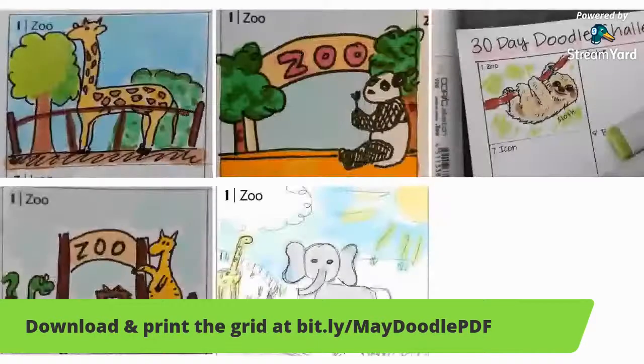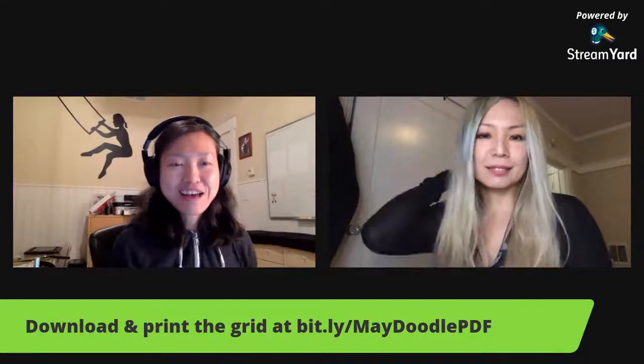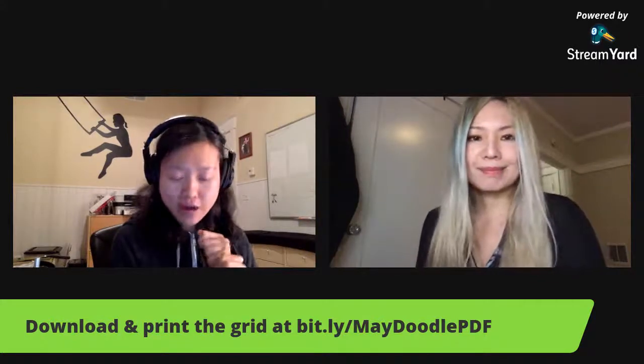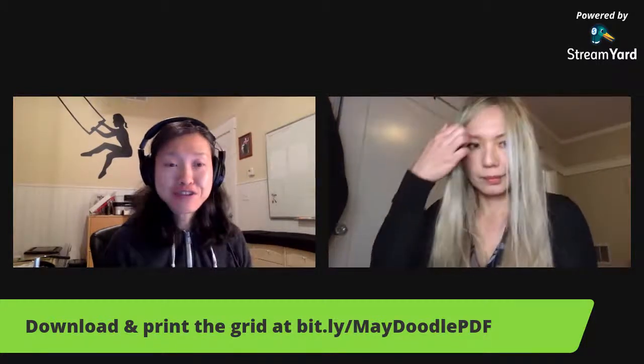Welcome everyone. It's doodle time again. Hello, hello. I'm Chukki Chen and today we have Tomomi again, and we are on day 16. We just passed the halfway point. This is a 30-day doodle challenge and we've done 15 of them already.